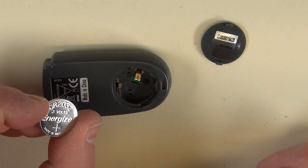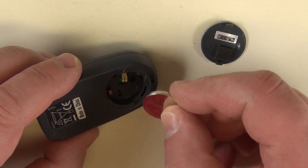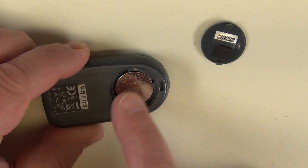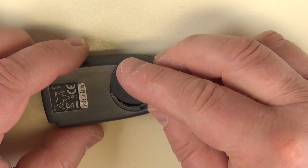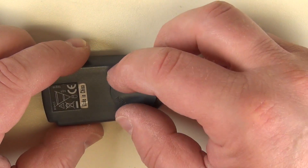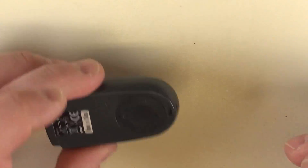Now, I happen to have one here. Look at this, brand new. I'm going to insert it like this. There. And then we're going to put this back on. Close it. Very good.